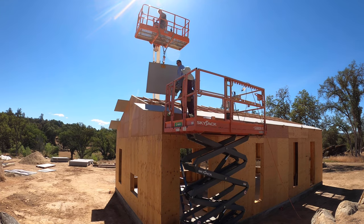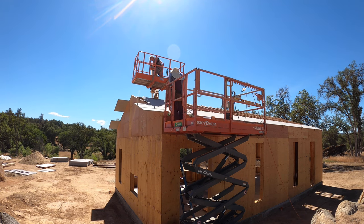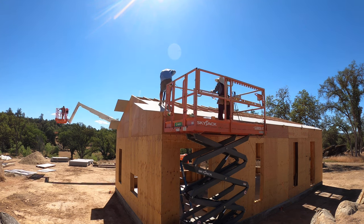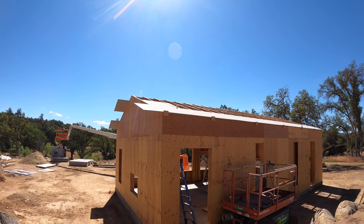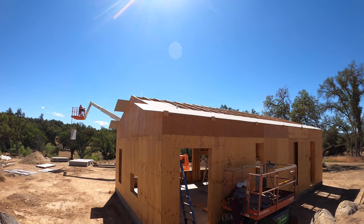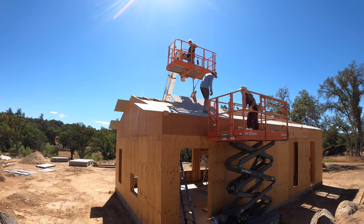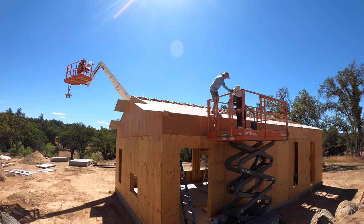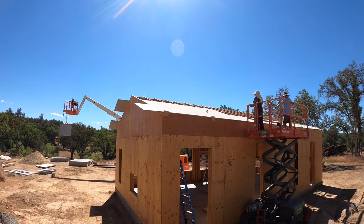After we set the trusses the next thing up was installing the roof deck. Instead of using plywood like most people, we went with this material that's a lot like a concrete board. It's not made out of concrete — it's made out of magnesium oxide. The benefit of that is that it's non-combustible. We're in a high fire-prone area, so if some fire moves through or big embers land on the roof, that cement board-like material will hopefully hold up better for fire concerns. So we got all that installed.